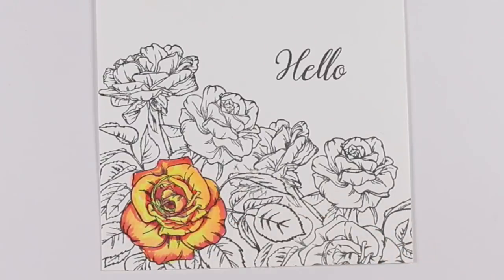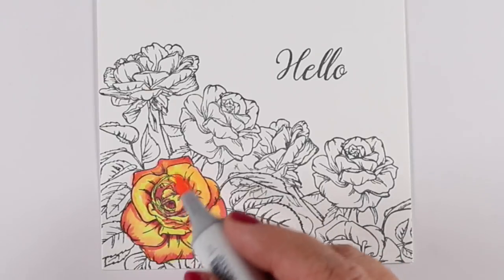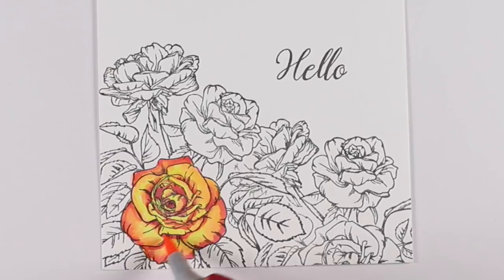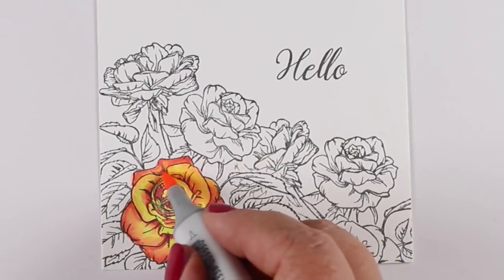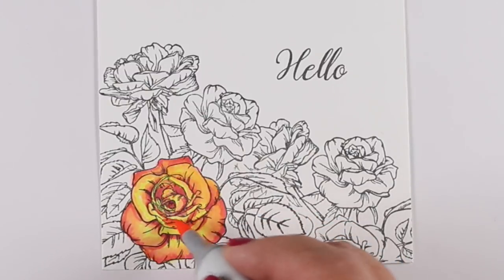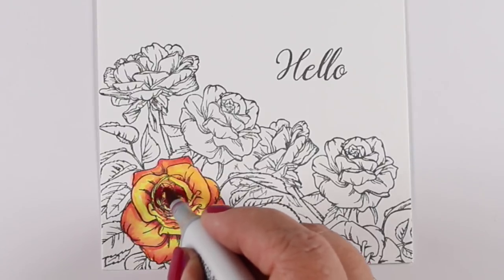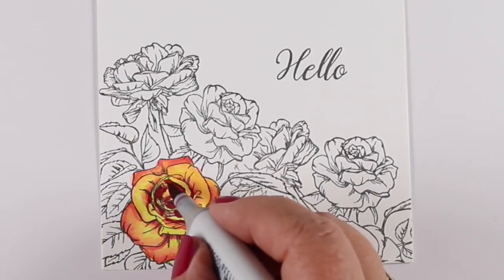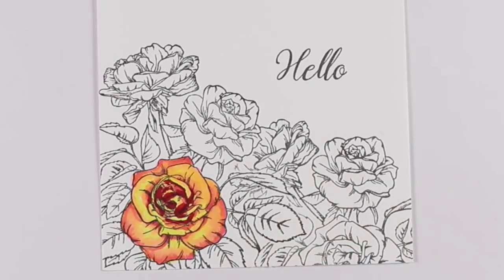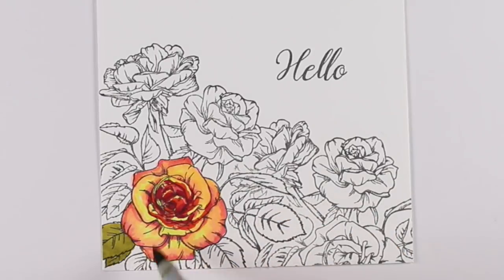I knew this card was going to end up being about the background rather than the rose, so even though I was trying to do one really nice rose, I'm not overly worried about it — it's the overall effect of the card I'm looking to create. I'm slowly trying to blend some of the colors so I don't end up with too many hard edges. You can always go back in later. It's always wise to go back over your coloring when you get the whole thing done, because by the time it dries, things may dry differently — some edges might dry harder than expected. When you put ink into paper, you're wetting it, and anything wet gets darker and a little discolored.